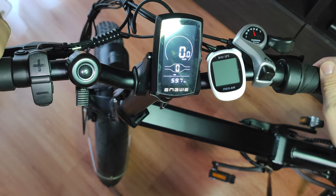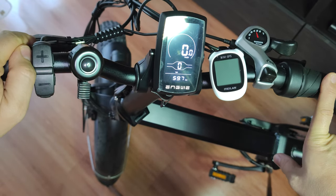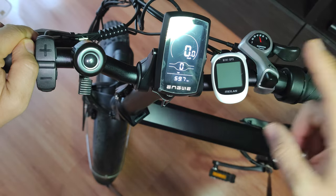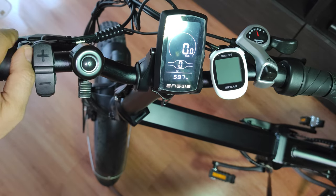That's how you enable or disable the throttle — very simple and very easy, no extra steps required. Be sure to follow my next uploads where I'll show you more tips, tricks, and customizations for this e-bike. Until then, see you and bye bye!